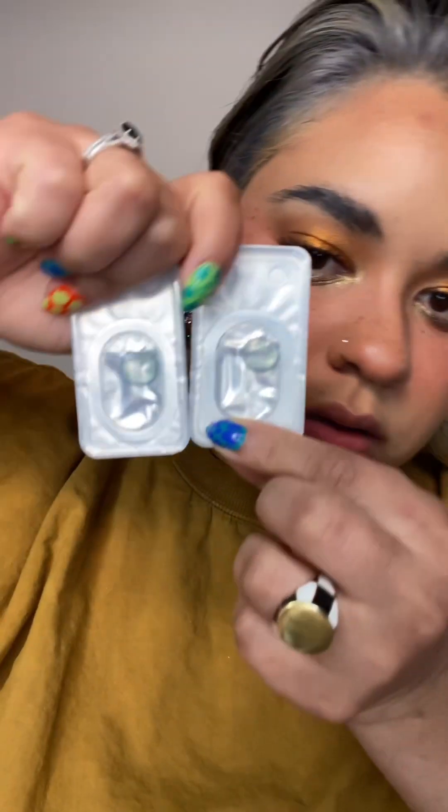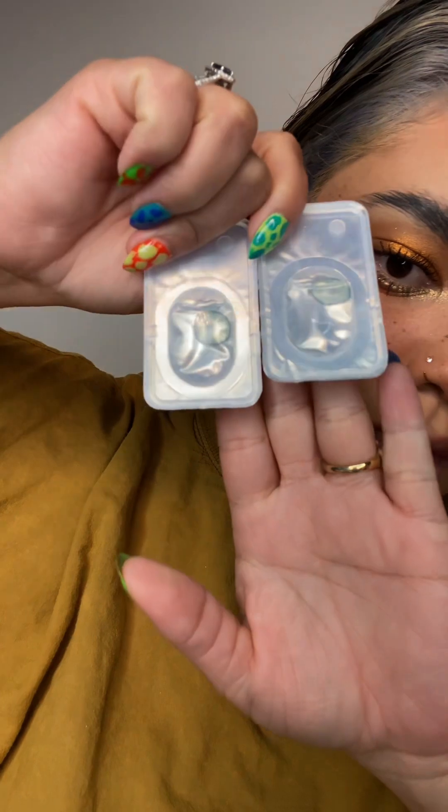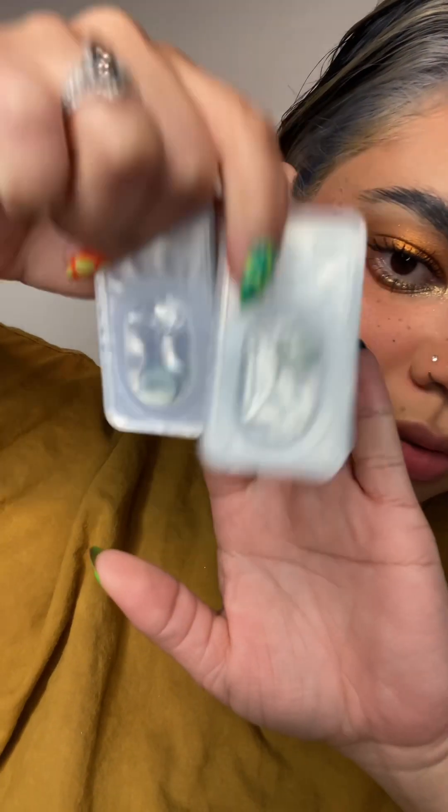This is the next pair and it's also prescription. I don't know the shade name — I'll have to look back on my email with the business manager. But these are like a more natural blue. I thought I only got two with prescription but I guess maybe they included more. I'm not sure what this one is either.